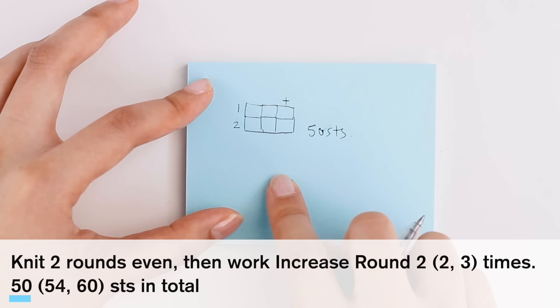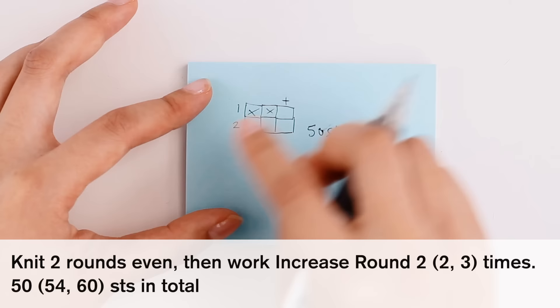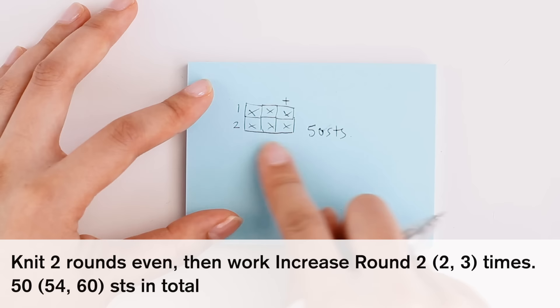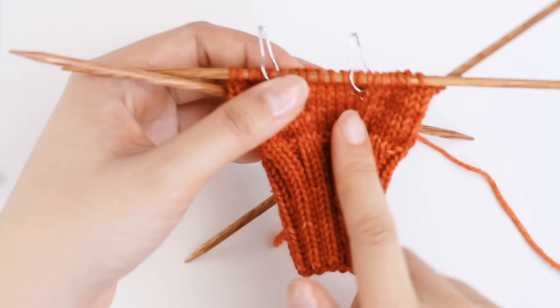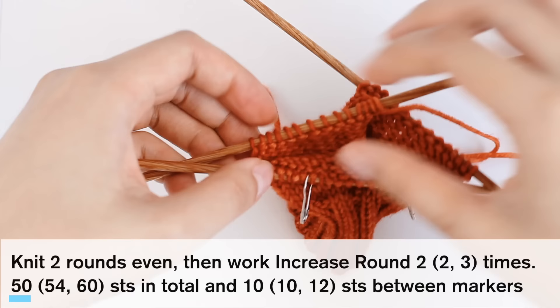I would knit one round and mark it off in my little chart, then knit the second round and mark it off. Then I know I've done two rounds even and now I need to work an increase round — I work it and mark it off. As I work my even rounds and increase rounds, I would literally just mark it off in my little chart. Once my whole chart is filled, I know I've done the increases I need to, and I should have 50 stitches. I've just finished my first increase chart and I'm going to do a stitch count to make sure I did it correctly. I should have 50 stitches for size small. I count up and confirm I do have 50 stitches — excellent. I should also have 10 stitches between the markers, or 12 if you are knitting size large. Counting confirms 10 stitches between markers — perfect. That means I've done my first increase chart correctly.